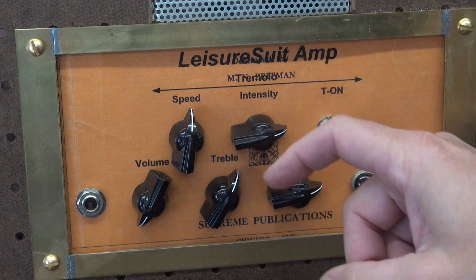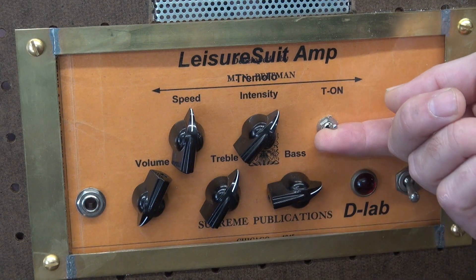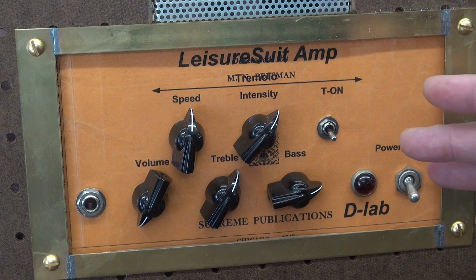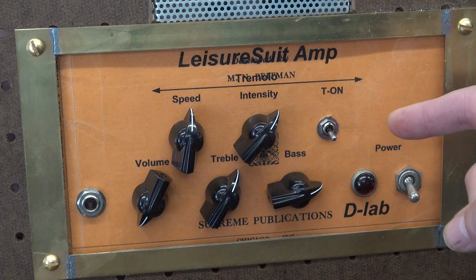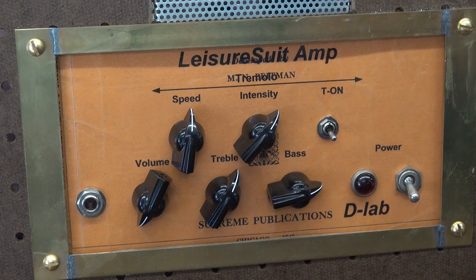You've got speed adjustment and intensity. And this toggle switch is what you turn your tremolo on and off with. You're probably wondering why didn't I put a pedal switch? This is a double pole, double throw switch because I have a different tremolo circuit — we'll go into that in a minute.